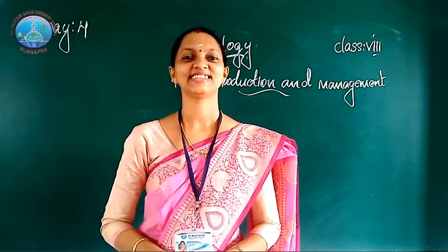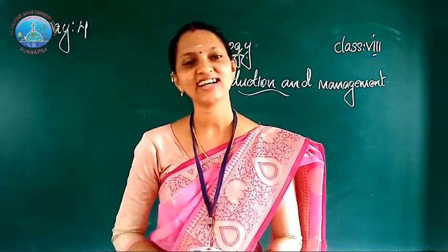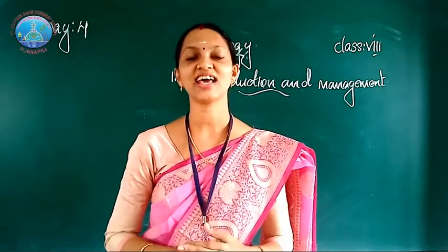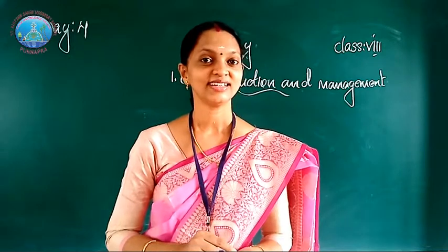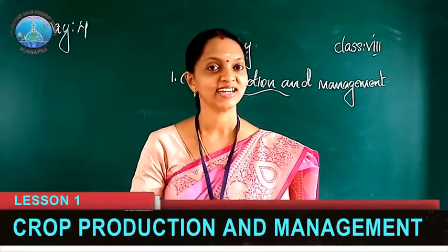Hi children, how are you? We studied in the last class various agricultural activities. We already discussed preparation of soil, sowing, then adding biological fertilizers, and irrigation.